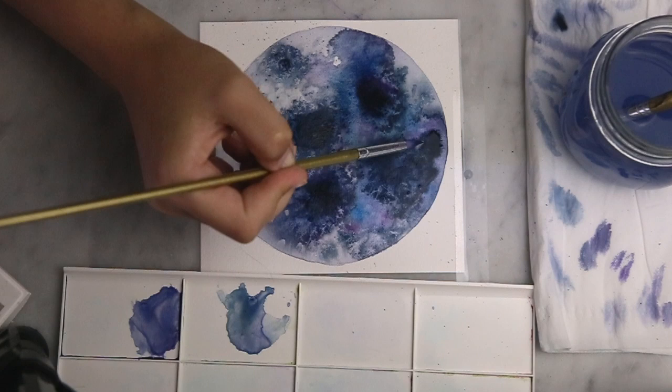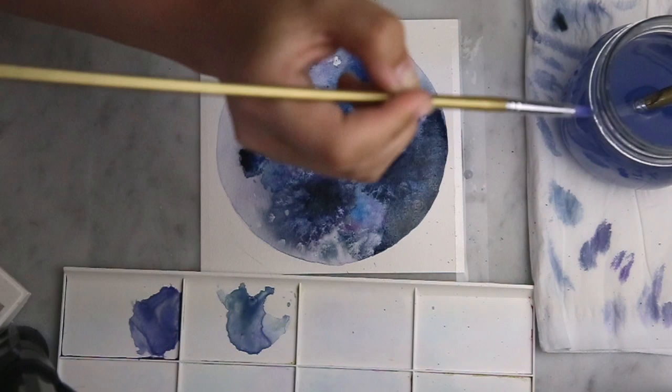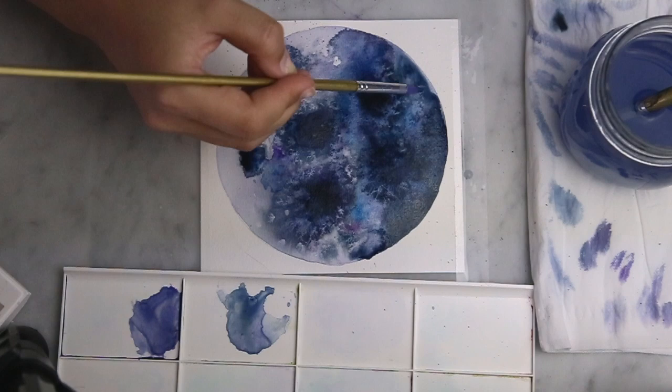Now I'm just carving out part of the circle with some darker colours to give dimension to the round shape. I'm only focusing this on one side. Now I'm just adding a few drops of water for that nice ink bleed effect that it gives.